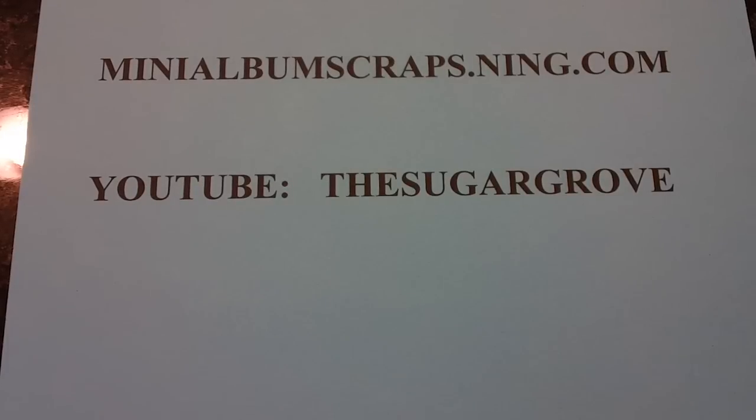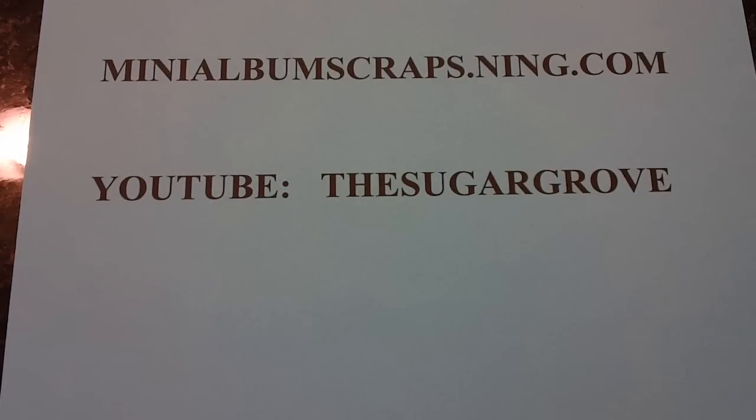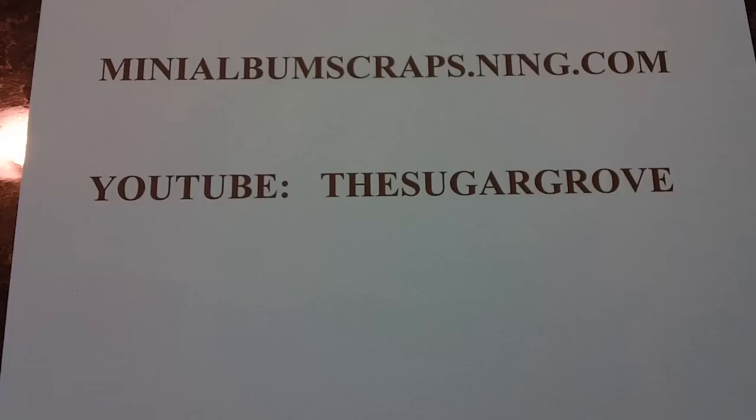Hi, this is Mary from Mini Album Scraps and today I'm going to package up the ATCs for the month of December. The theme for this month was Chinese New Year.